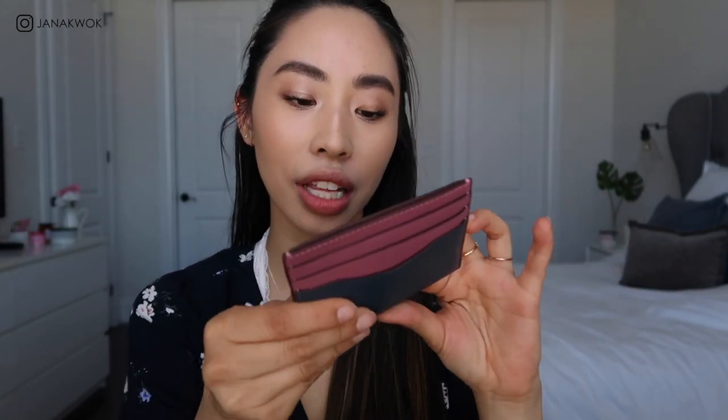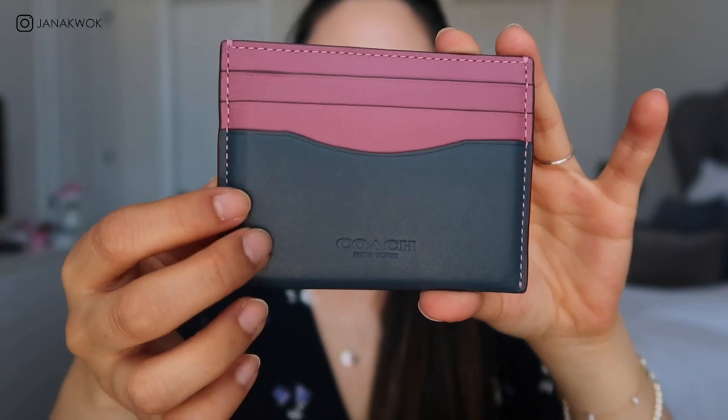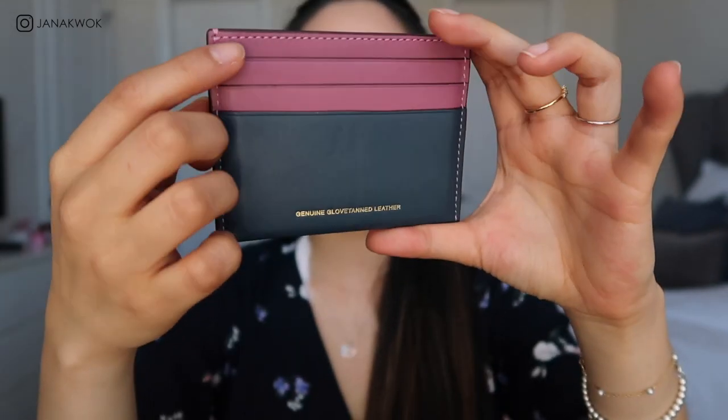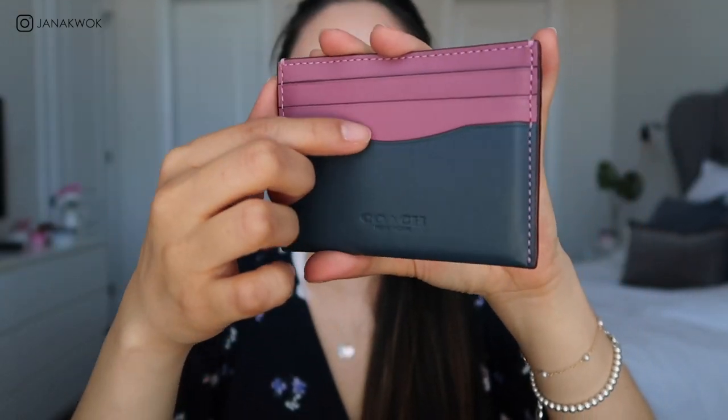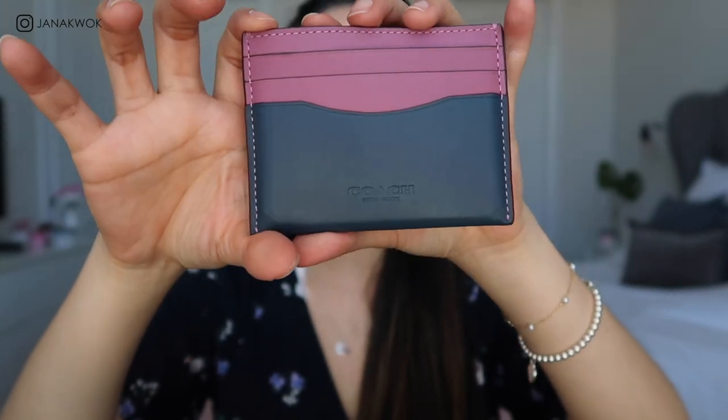I think everyone needs to have a card holder in their collection. The one I have and really like is this — the Coach card holder. It is a smooth leather, I love it so much. Here it is up close in purple and navy blue. I love the stitching, and on the back there are three credit card slots, three at the front with the Coach logo, and one more slot.